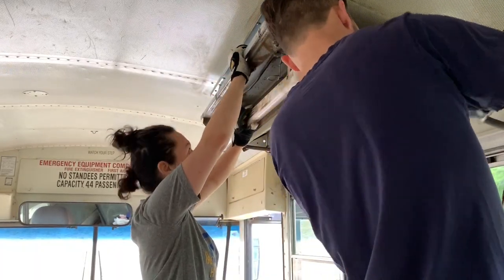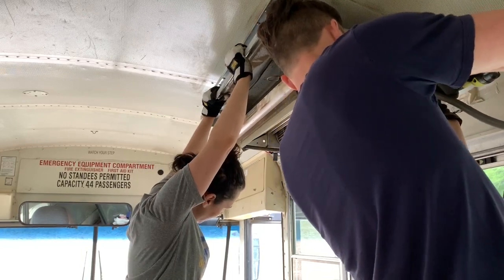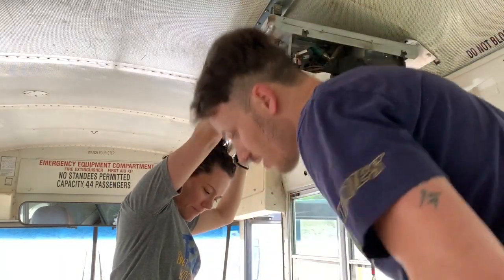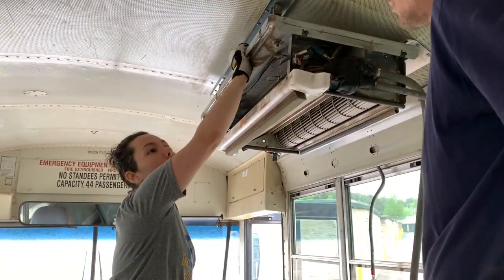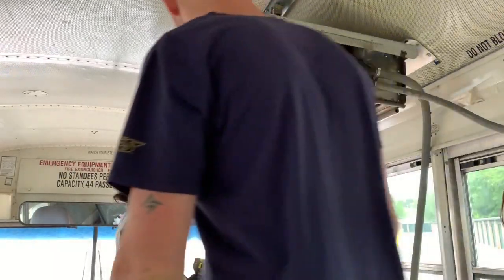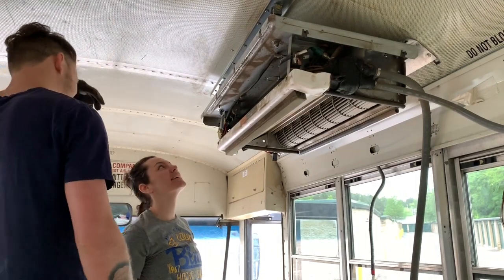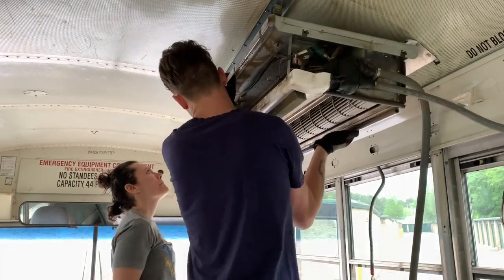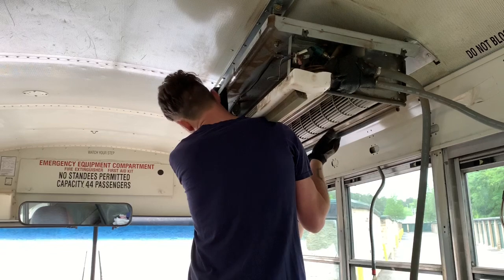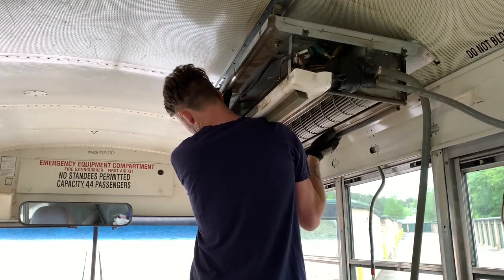I'm just waiting for it to fall. See, it almost fell on your head! Oh man, it's falling — super slow motion. I had the slow-mo feature on.